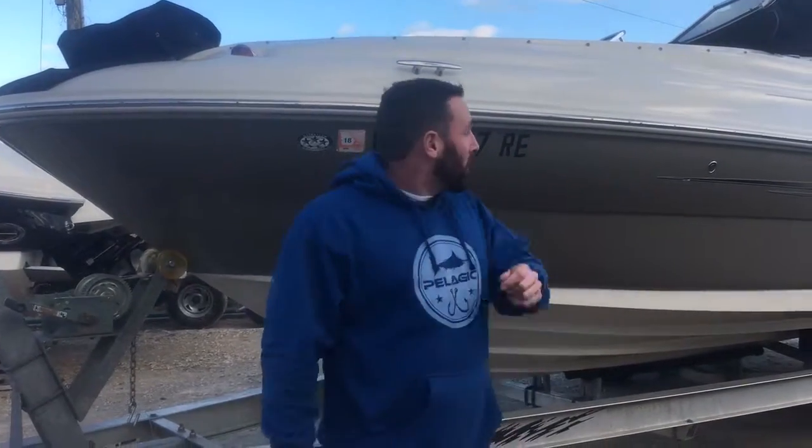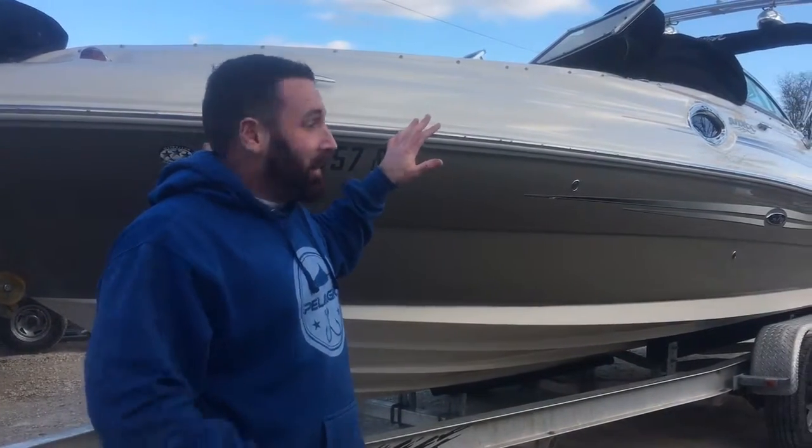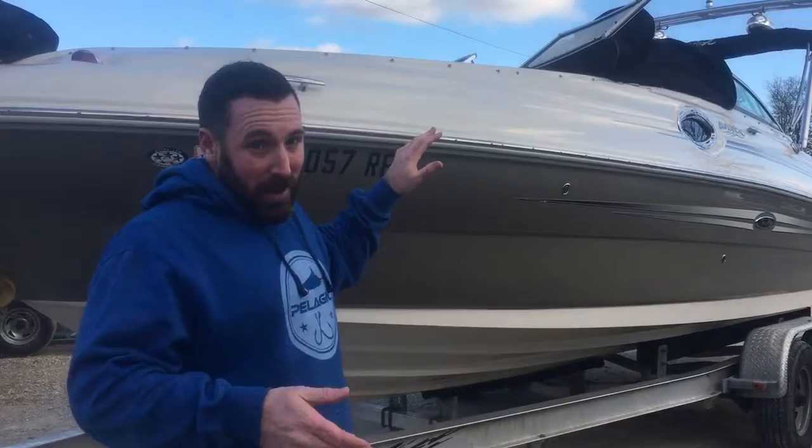Hey Dana, it's Brandon from Heart Weather. I'm sorry I missed you when you were here, so I'm doing something I've not done yet — make a video specifically for somebody looking at a boat. This is a 2005 240 Series Sundeck we just got in, and since I didn't get to tell you Saturday, I'm going to show you today why it's so great.